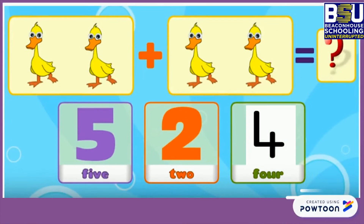Can you tell me 2 ducks plus 2 ducks are how many ducks all together? 5, 2 or 4 ducks? Yes, 4 ducks.